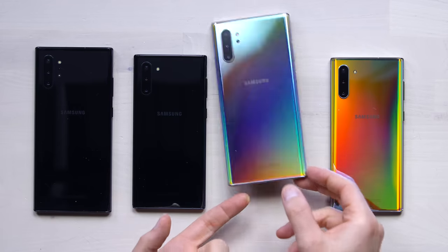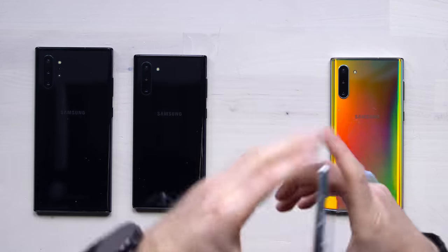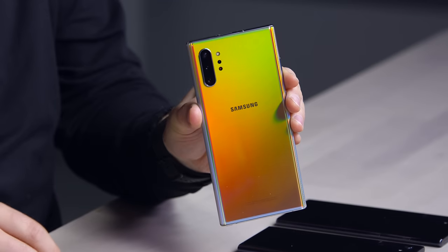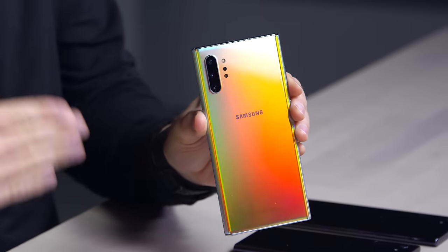This is Aura Glow, and I don't know if you can pick this up, but that thing is totally glowing. Of course, this one with the glass back, wireless charging, wireless power share, and so forth.